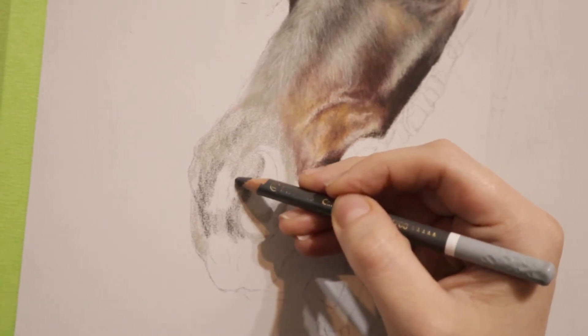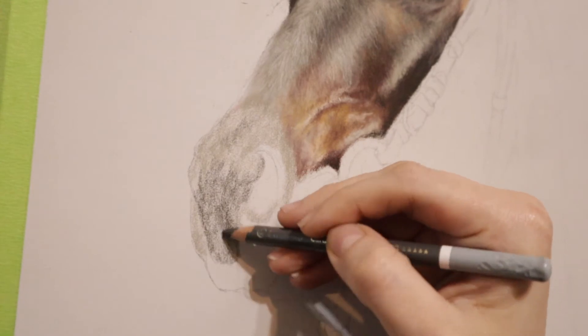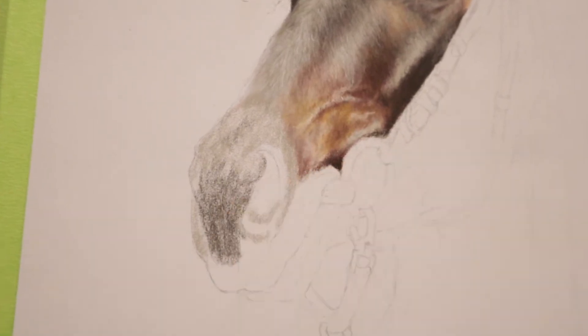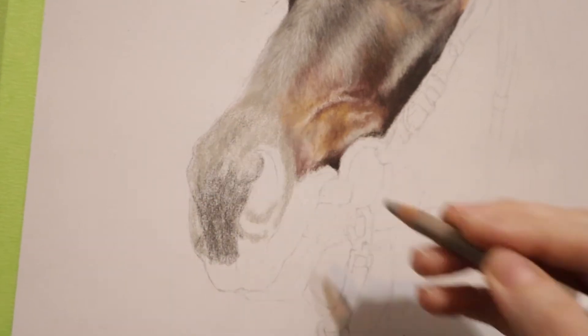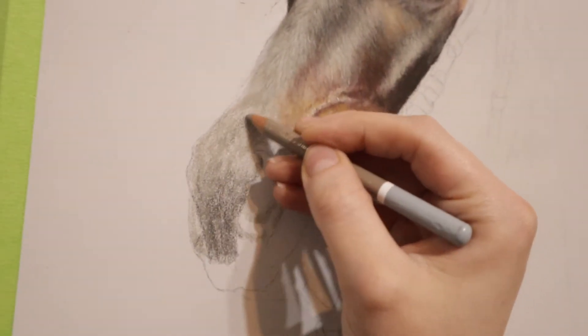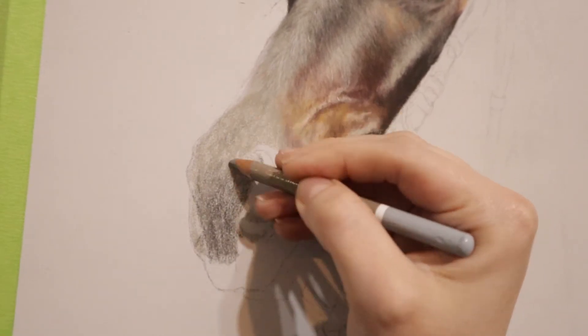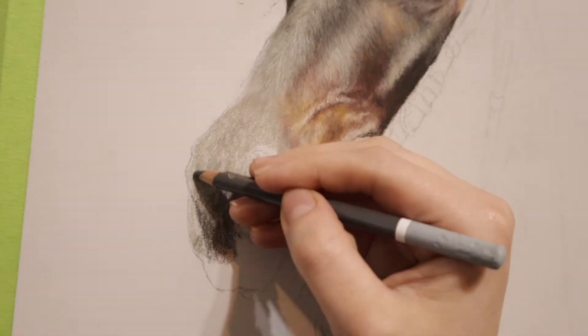This darker gray is going to show me where all my darker areas are. You can see how lightly I'm pressing — you can still see the texture of the paper through the drawing, because I don't want to build up those layers too fast. This is just about getting those values down, knowing where everything is going, and getting the transitions right. Here I'm just darkening that area — it's actually going to be a lot darker than it is now.